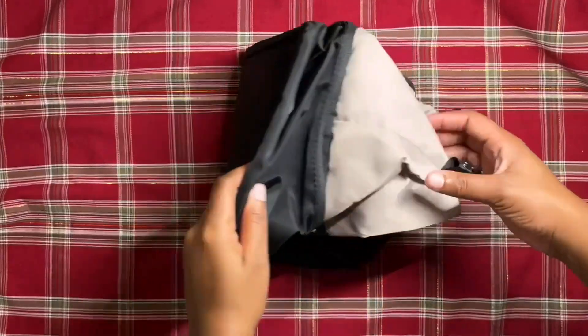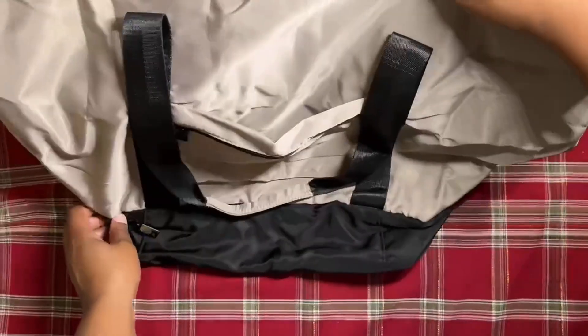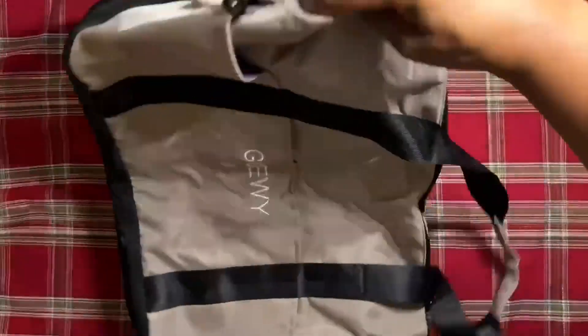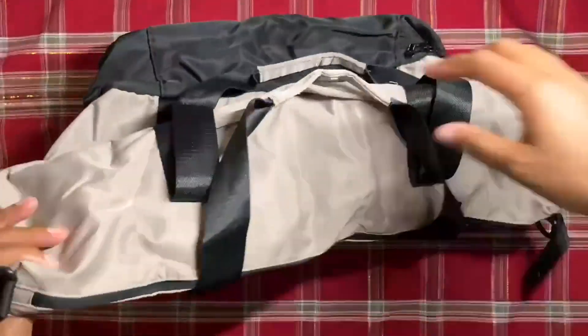Hello, Amazon shoppers. It is your favorite Amazon Vine reviewer, Septi Lu, and I'm here with the Goie Women's Gym Bag, Weekender Bag, Baby Bag, Ultimate Beach Bag.